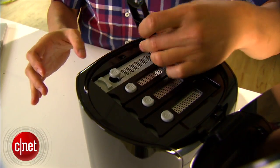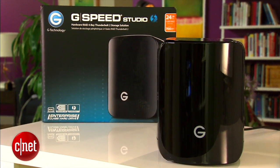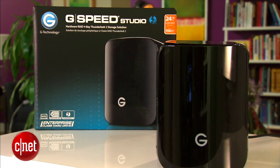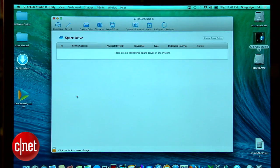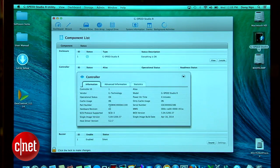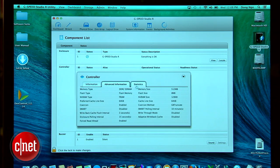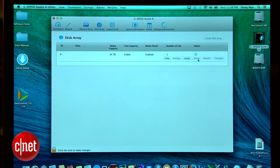These hard drives are merged together into one volume using RAID. The G-Speed supports RAID 0, RAID 1, RAID 5, and RAID 10. Out of the box, it supports RAID 5 and is ready to be used right away. It also includes a Thunderbolt cable. If you want to change the RAID setup, you use a software called the G-Speed R Studio Utility, which is very easy and nice to use — you can quickly change from one RAID to another and do many other things.